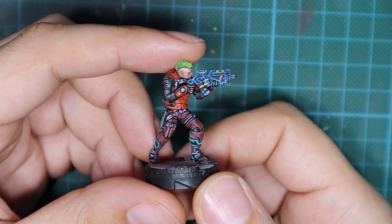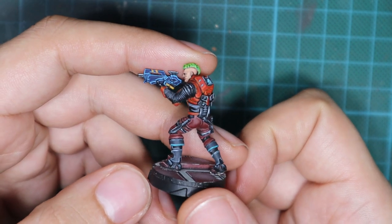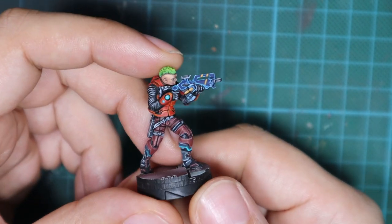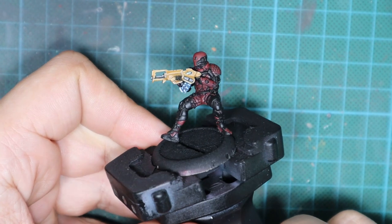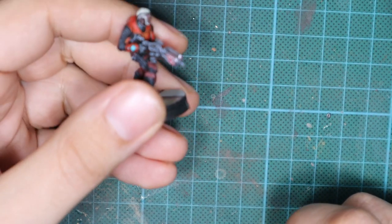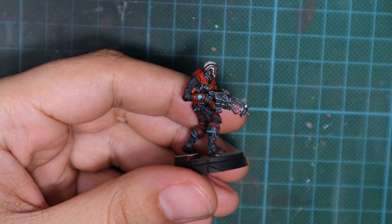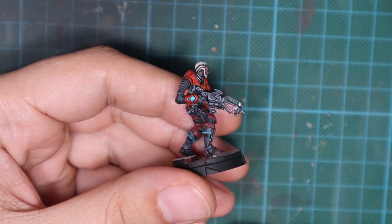Hello guys, Dejan here. Welcome back to the channel. Today's video is going to be a short one. It's everything about skins for the weapons. I'm going to use my nomads for the operation crystal stone and I'm going to apply some cool skins on the weapons and show you some ideas that you can use. So without further ado, let's start.